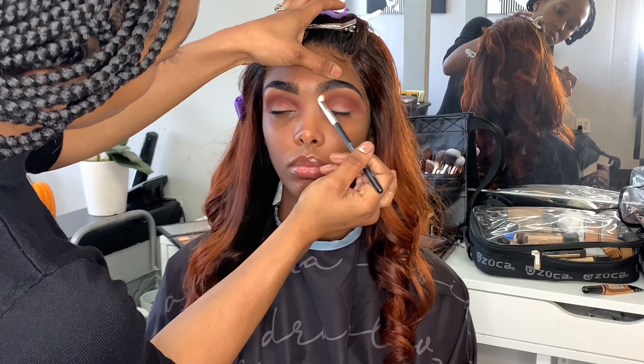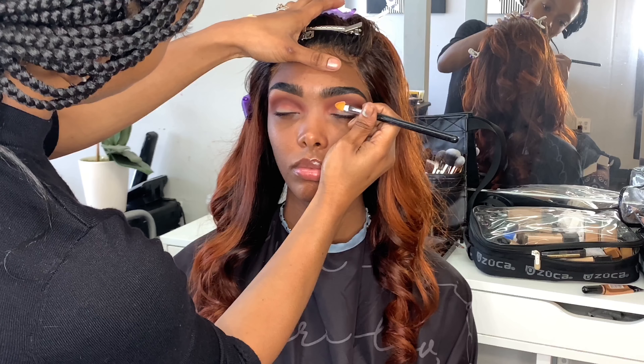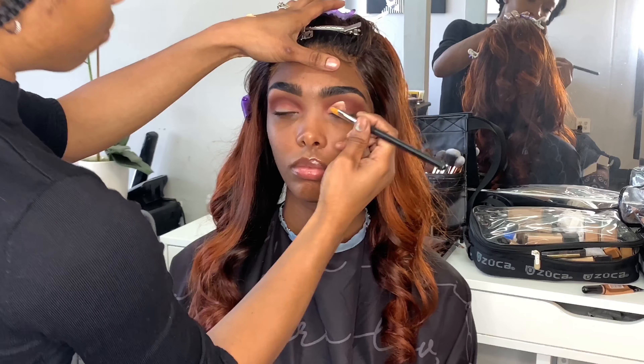Right here I switched to another detail blending brush with nothing on it and I just used that to blend out the other eye. So now I'm going in with a Sigma concealer brush and I'm using the P. Louise Base shade 4 again, and I'm just going to start tapping where her crease is all the way down so that way I can start creating my cut crease.